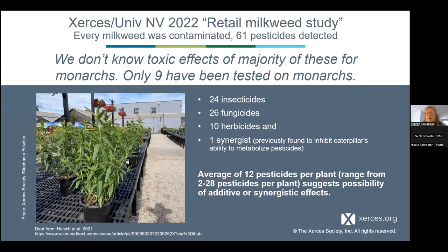What we found is that every single milkweed plant was contaminated. In total, 61 pesticides were detected — most were insecticides and fungicides, but we also found some herbicides and one synergist, which is often applied in a mixture with other pesticides to make them more effective. We wanted to know what these concentrations meant for monarchs.